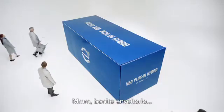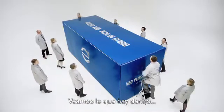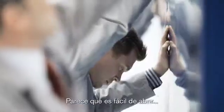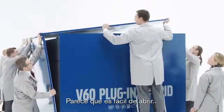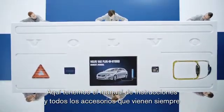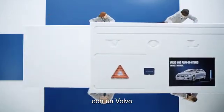Nice packaging. Let's see what's inside — easy to open. We have the instruction manual here with all the usual accessories you'd expect with a Volvo, and a power cable.